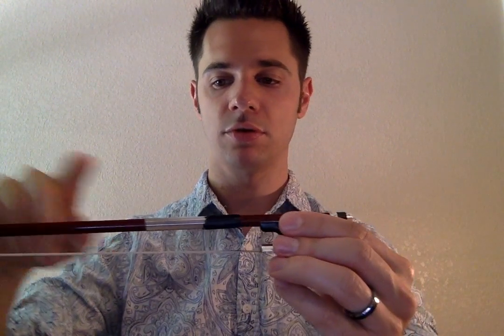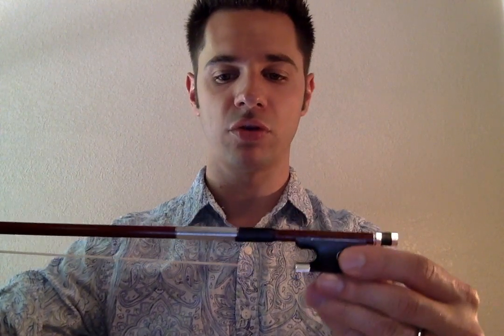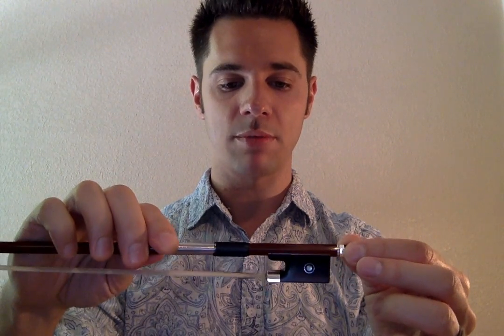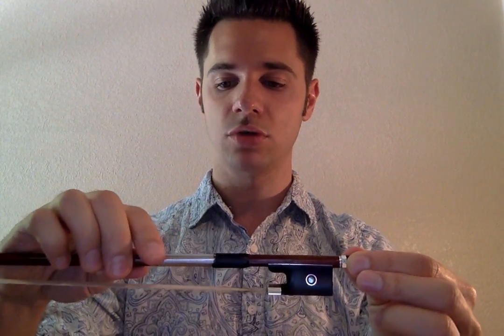Hey everyone, this is Josh at MusaLesson.com coming at you today with a video on holding your bow. This is our bow in its entirety — we're going to be focusing on the frog end today. This is your frog, this is your grip, this is your screw. Up here is the bow stick and then the bow hair. I'm going to show you how to effectively and properly hold your bow. There are a number of different grips people use — you'll hear things like Kalamian, Russian bow grip, or Franco-Belgian bow grip. I use the Franco-Belgian bow grip, with a slight modification, and I'm going to show you that here today.